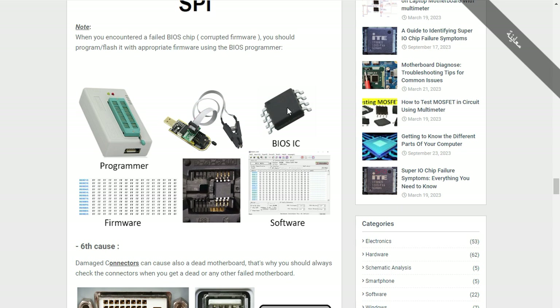To reprogram the BIOS you need four things: a programmer, the BIOS IC, the failed or damaged BIOS, the software, and of course the firmware.